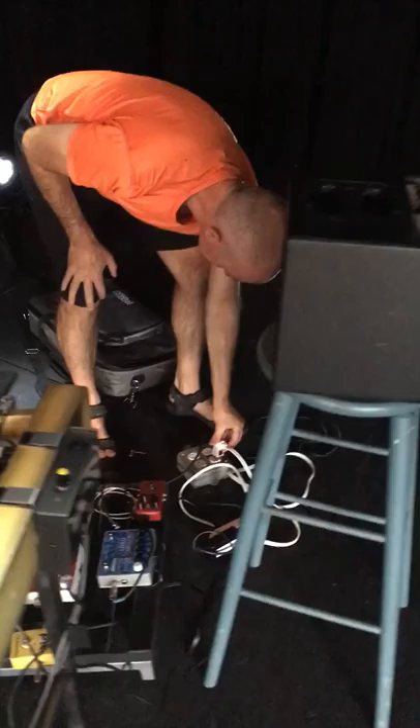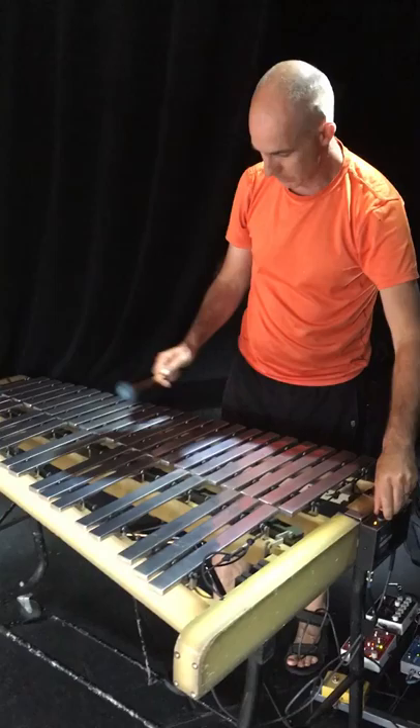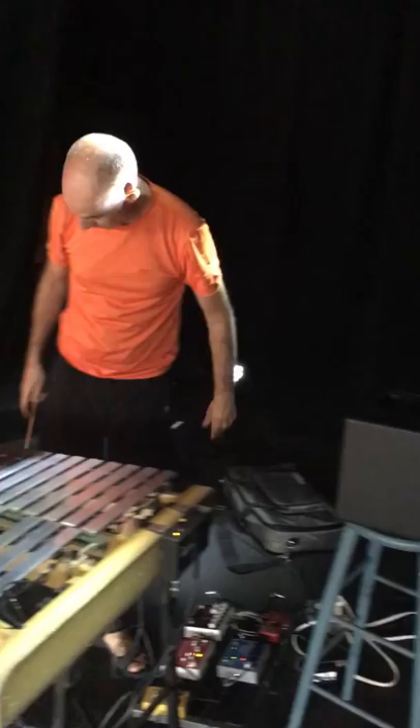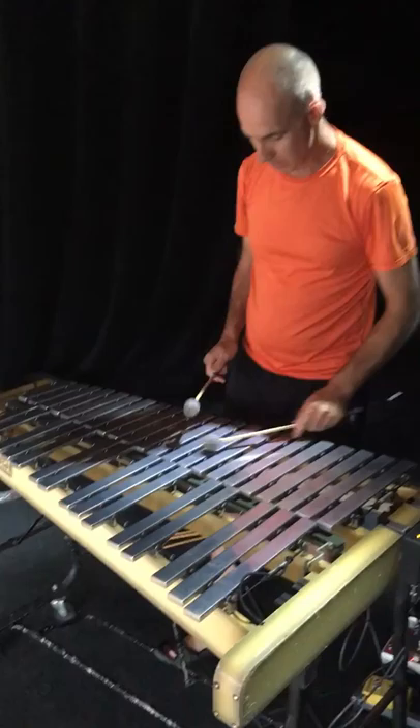Plug the whole thing in one shot — the amp, power board, and the vibraphone. And in theory, that's how long it took and it sounds good. And then you get all your lovely effects.